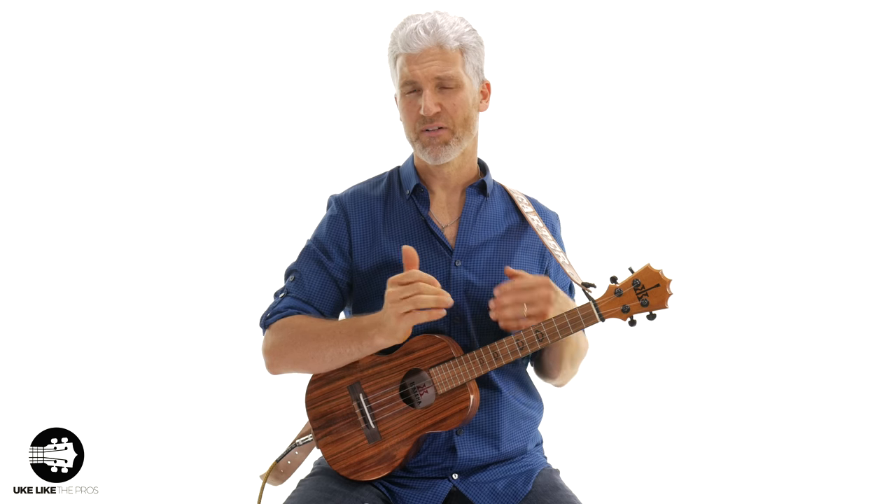In today's lesson, I want to change it up a little bit. I'll continue to do instructional and tutorial stuff, but today I want to talk about practice. I'm not going to show you anything on ukulele — we're going to talk about how to practice. Not your five minutes on scales, five minutes on music reading. There are plenty of videos out there like that. I'm talking about how do you actually practice.